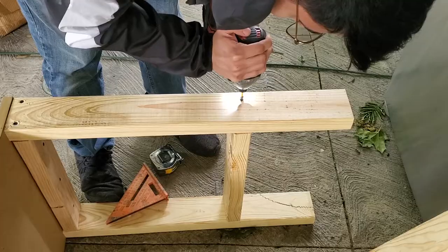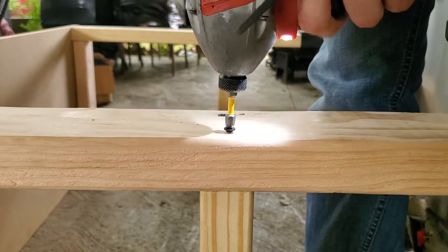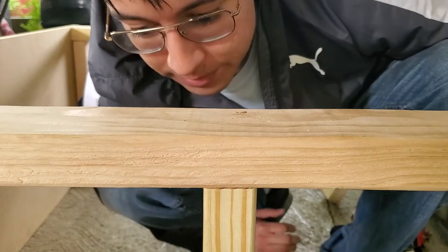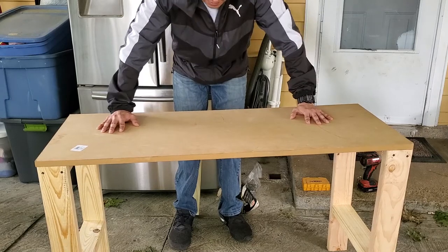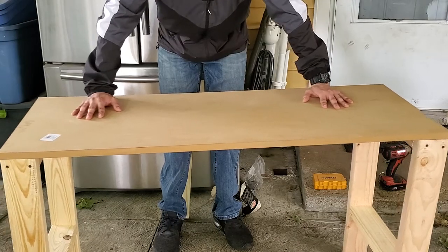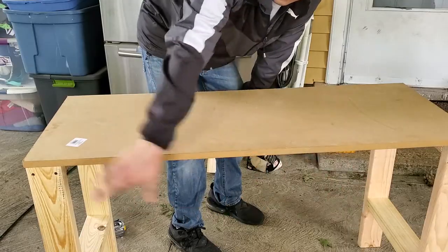So we got two sides of it done now, so now we're gonna flip the desk so we can work on the other side. Most of this video is probably me just screwing wood. So here's the desk - if I push it forward it doesn't really move anymore, but if I move it to the sides it moves a lot. We're gonna put a stud that runs parallel to the board.